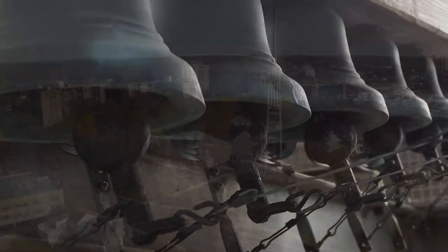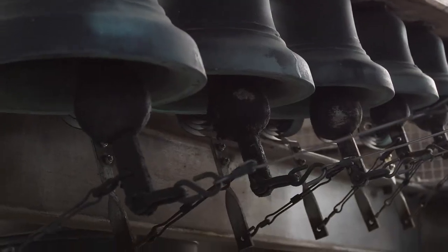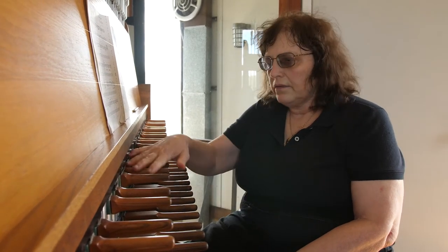This particular one is 56 bells. Each bell is represented by one of these batons. It's kind of like a piano keyboard in that you have white keys and black keys, except the black keys are up higher.